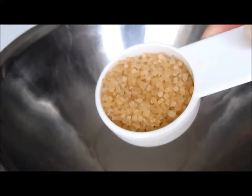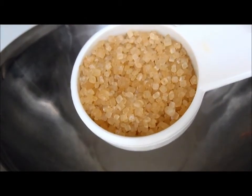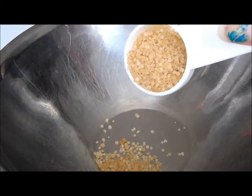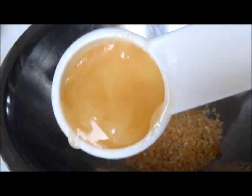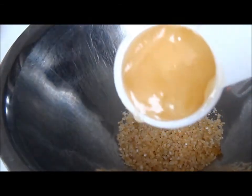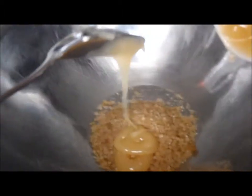Start off by taking a tablespoon of brown sugar and you're going to pour that in the bowl. Then you're going to take a dessert spoon of honey and you're going to pour that into the bowl too. And then you can just mix that after you pour it in.